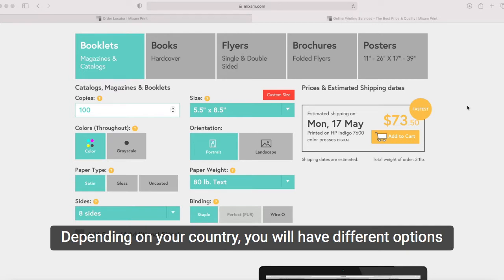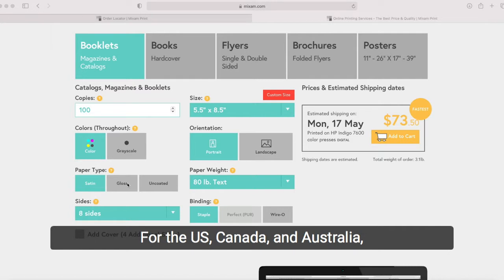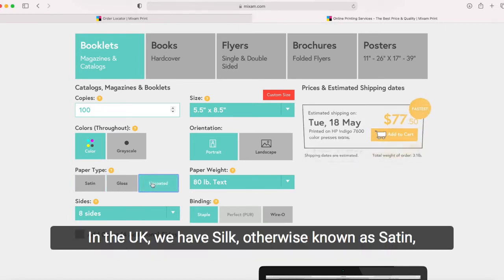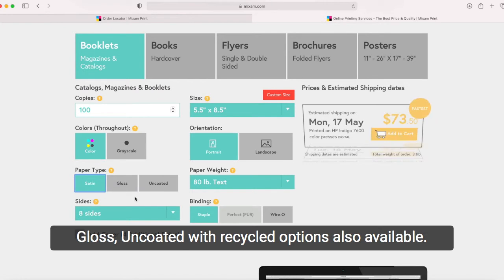Depending on your country you will have different options for your paper types. For the US, Canada, and Australia we offer three types of paper: satin, gloss, and uncoated. In the UK we have silk, otherwise known as satin, gloss, and uncoated, with recycled options also available.